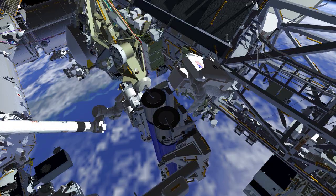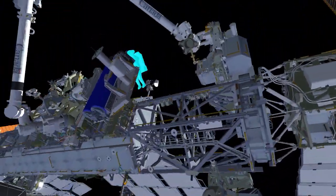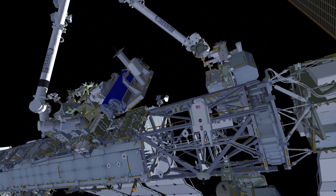EV2 will translate off the carrier and over to where the robotic arm is waiting. On the last EVA, a foot restraint was installed on the end of the robotic arm. EV2 will use that same foot restraint to fly over to the lower EIROSA and remove it from the carrier. The foot restraint provides a stable platform to allow the EIROSA to be carried by a crew member to the mod kit installation location.